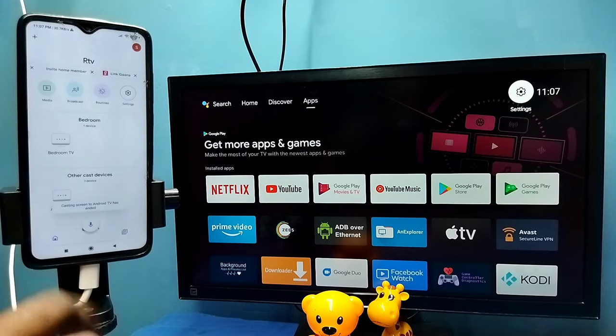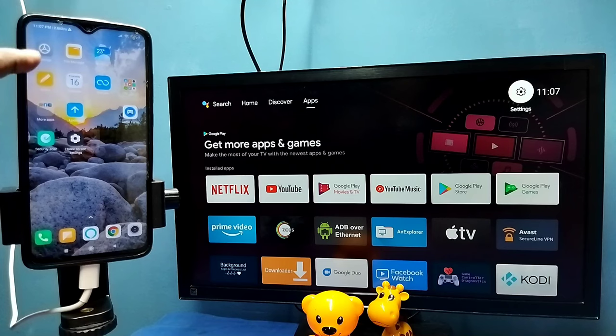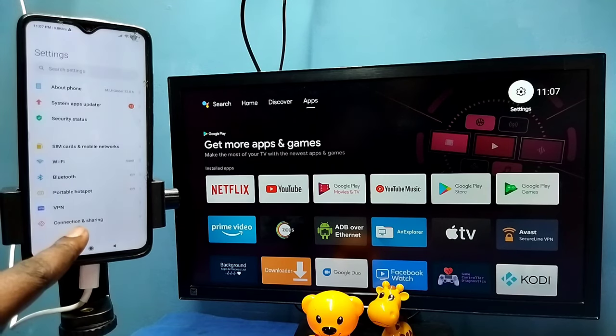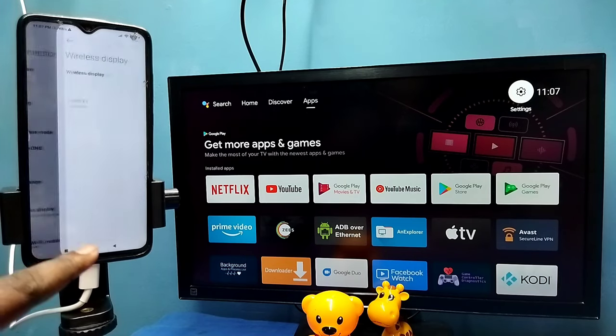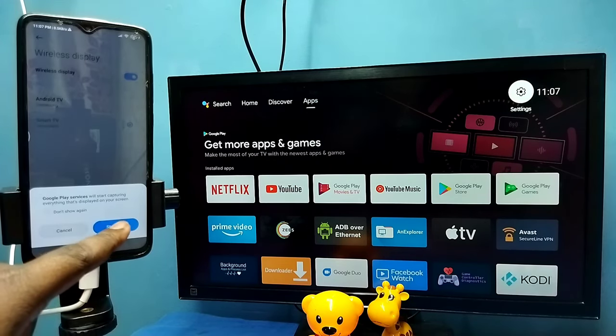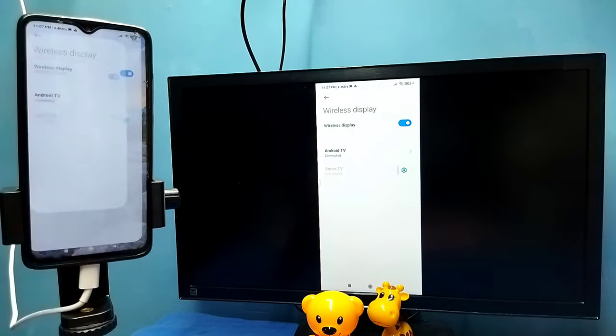Now for Method Two: open Settings, tap on the Settings icon, then select Connection and Sharing, then select Wireless Display. This also automatically searches and detects cast devices on the same Wi-Fi network. You can see it has detected my TV — tap on the TV name, then tap on Start Now. See, it's working — this is Method Two.